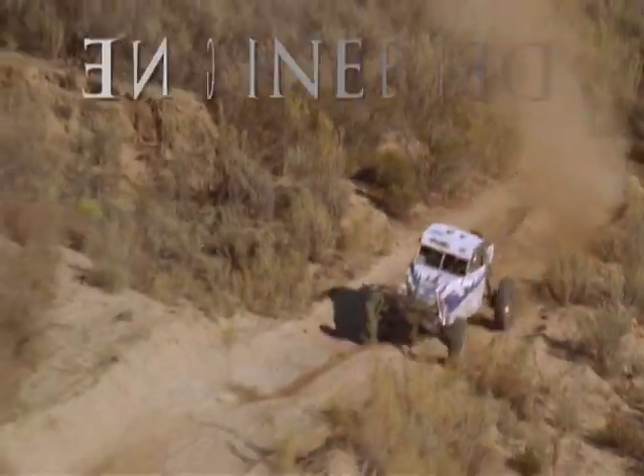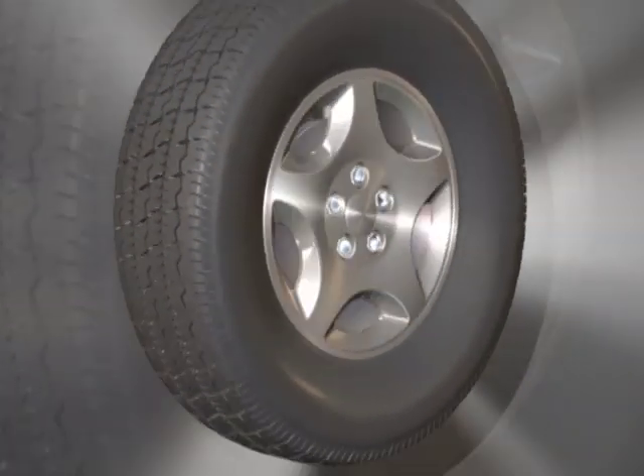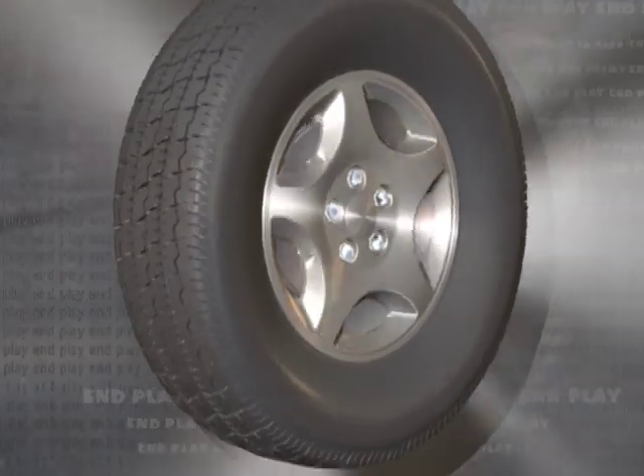Our ball joints are engineered to outperform Moog in rugged applications. Let's compare. When you're talking about ball joint life, the name of the game is end play. If your ball joints have excessive end play, it's the end of the road for you and your customers.